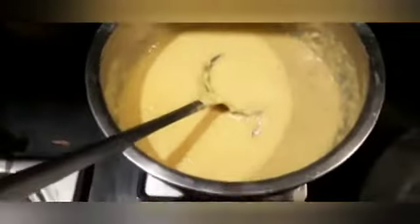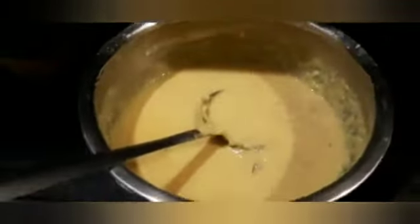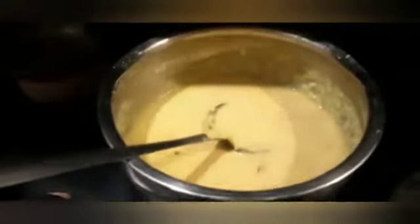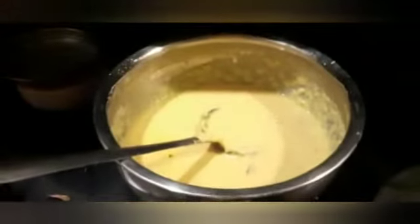Now we will set it for 1 hour and then refrigerate it for 8 hours. You can put it in a bowl and refrigerate it for at least 10 minutes if you're short on time.